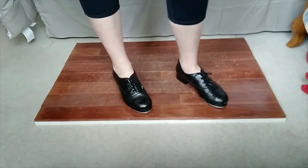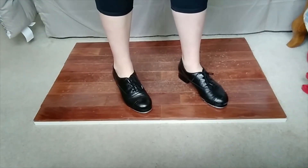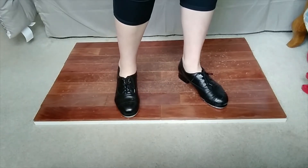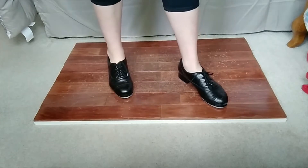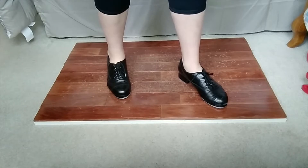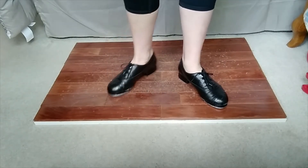Hello everyone and welcome to my channel. My name is Janine and this is Janine's Tap Dance Studio. In today's video I'm going to go over what I call running shuffles — I've also heard them called rolling shuffles. If you don't know what a shuffle is, you should go back and watch my video breaking down shuffles and then come back. You can find the link in the description below.